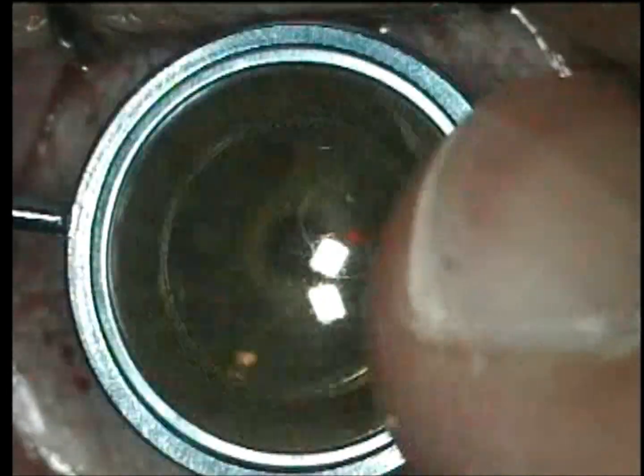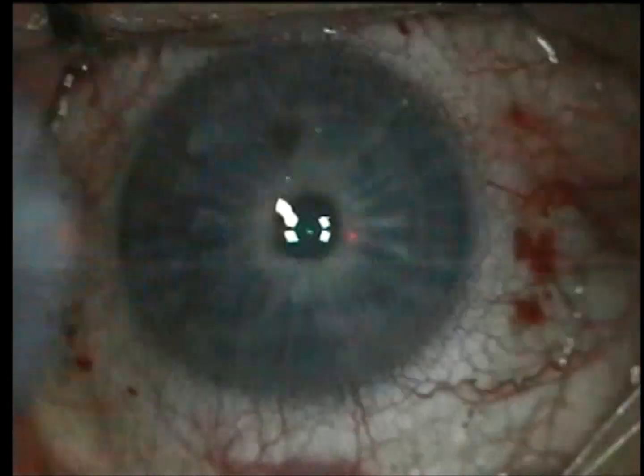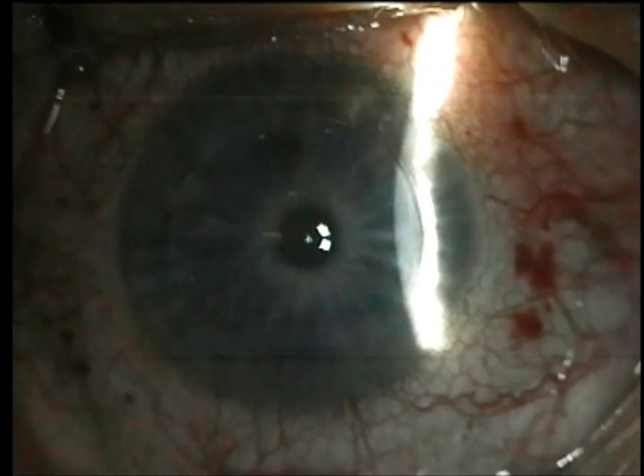Then I sweep with a moist sponge and look with the slit lamp of the Allegretto laser. I'm going to use a Rhein Johnson flap applicator to flatten out. And then pretty much I'm done — beautiful procedure.